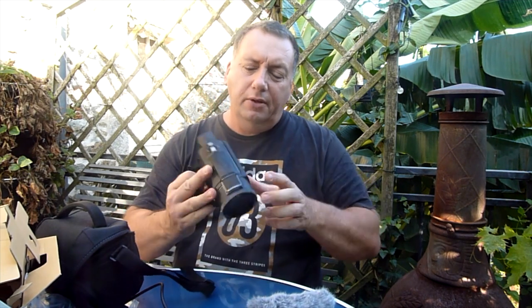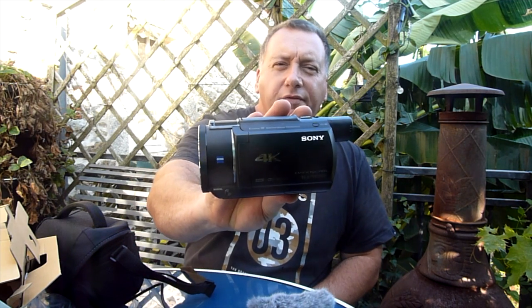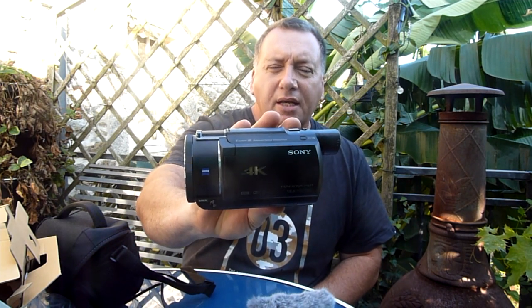So that's the Sony AX53 4K camcorder guys — we bought this for just under 800 euros.